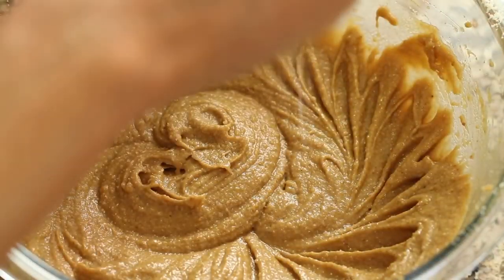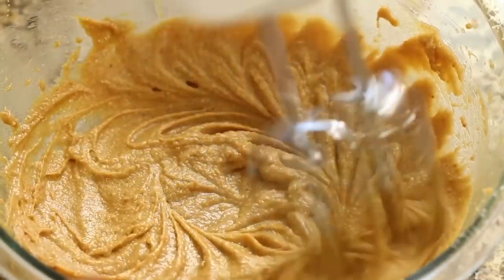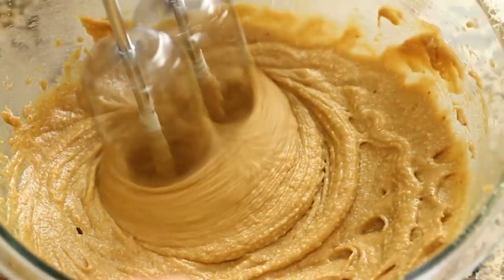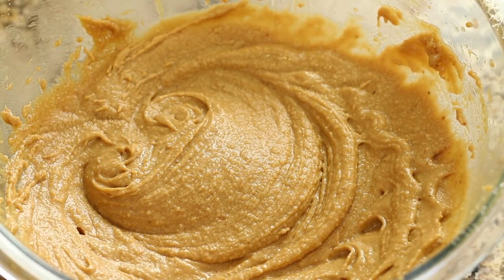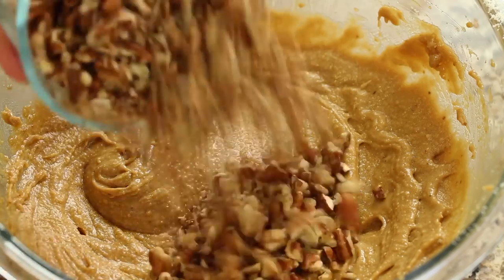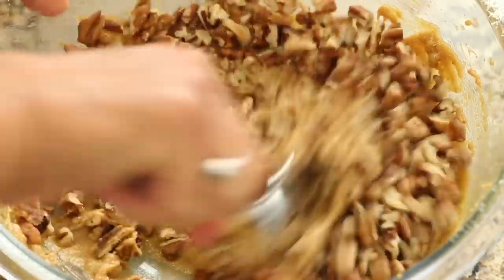I'm going to add a pinch of salt — I forgot to do that earlier, I would have done it in with the almond flour, but there it is. That's what our batter looks like. Now we're ready to toss in the pecans, so I'll just toss those in and give them a stir.